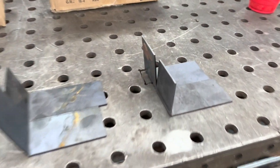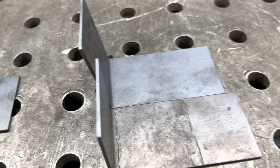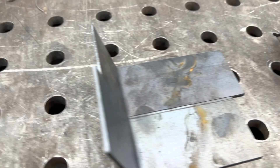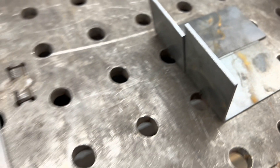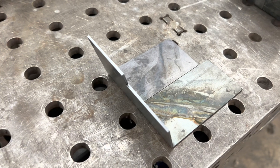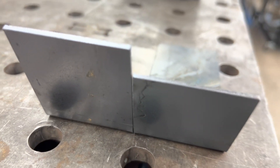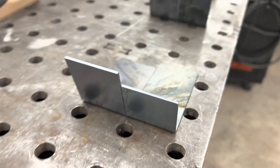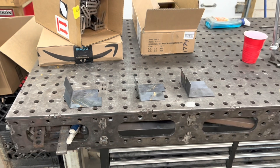I always start dialing in a press brake by checking the right and left bends. You can see this is kind of what we started with, then we made an adjustment and got it closer, and right here you can see we got it really dialed in nicely. There may be a minor amount of difference, but that can be tweaked — you can do a correction on right and left independently if needed.